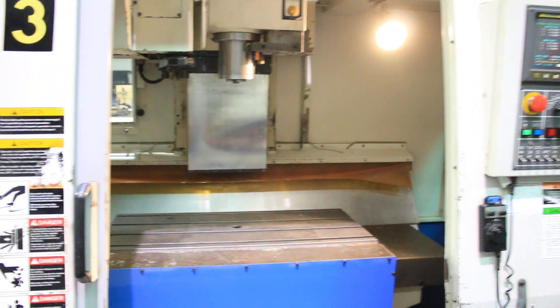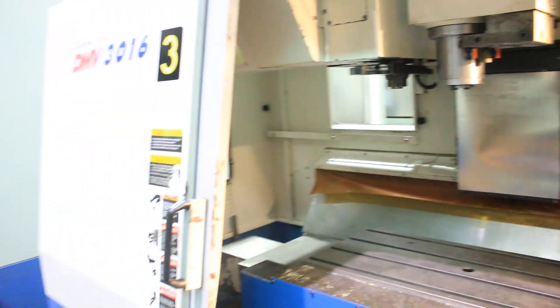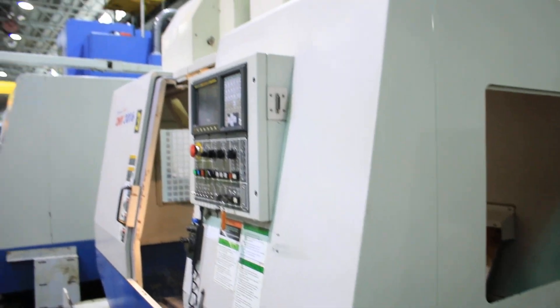They're very nice. The machine, again, is a Fanuc I-Series control. You have a through-spindle coolant system. The machine has rigid tapping. You also have a remote pulse generator.